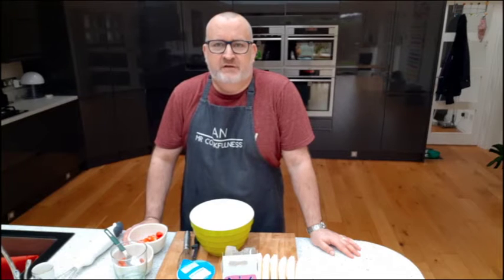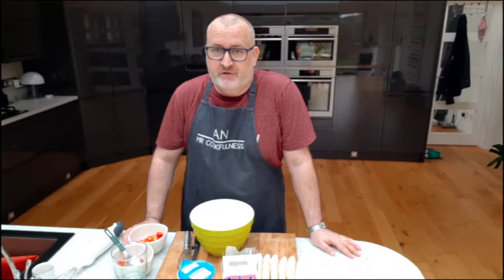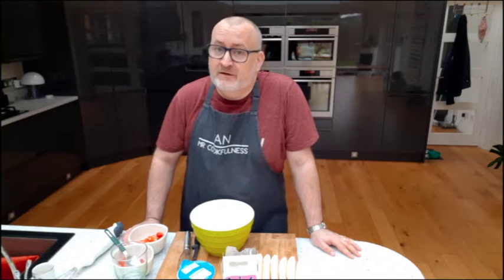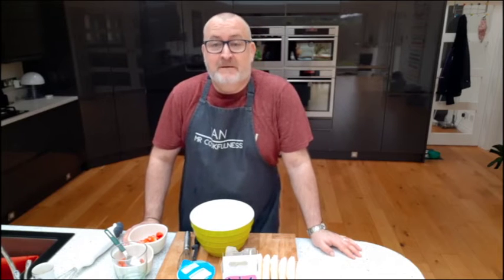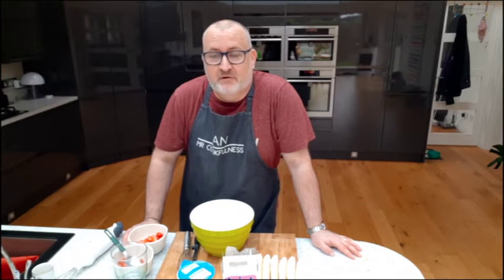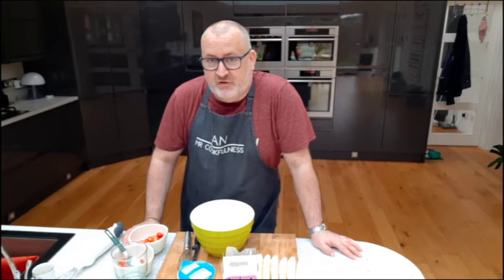Hello, welcome back to Cookfulness. I'm still here in my kitchen. If this is your first time, it's great to have you — but where have you been? Go back and watch episodes one, two, and three first. If you've been with me all along, thank you very much for staying with me. I hope you're all still enjoying this.